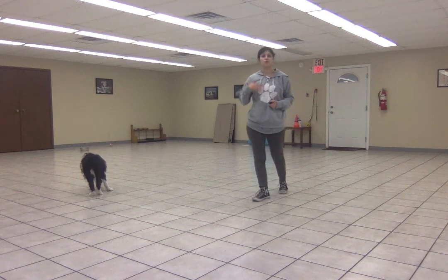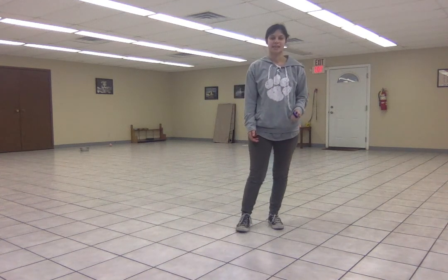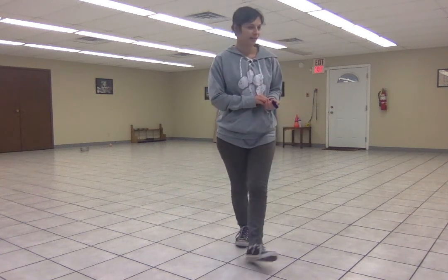From here, we're just going to gradually add in more steps, more movement, more distractions, until his stay is solid while you're doing all kinds of stuff. You're a good buddy.